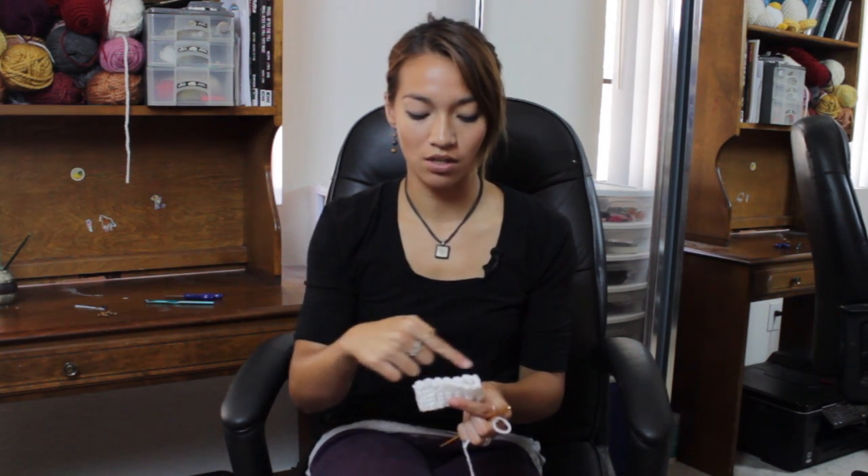So this could be the ribbed edging of, say, a mitten or something like that. And the way you work with it is you can either attach it to your piece of work by slip stitching it or by using a darning needle. Or you can crochet directly into the ribbed edging and work from there.